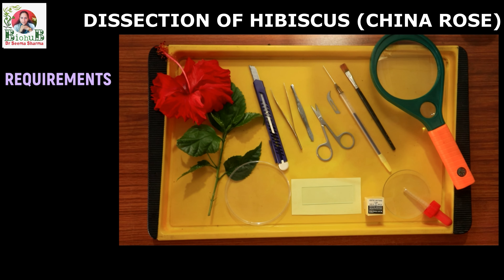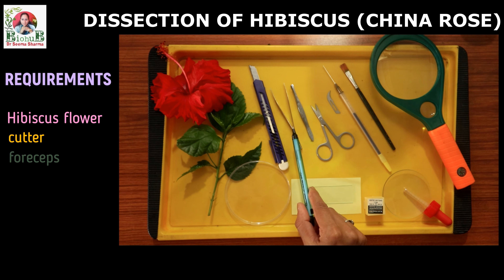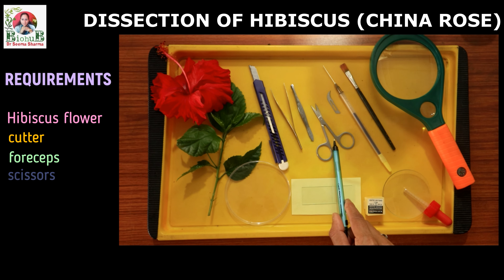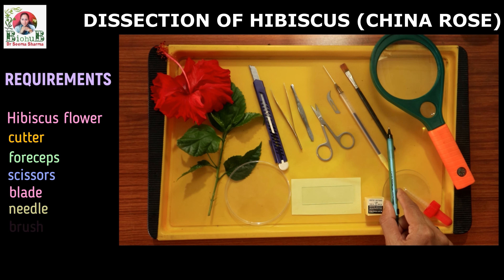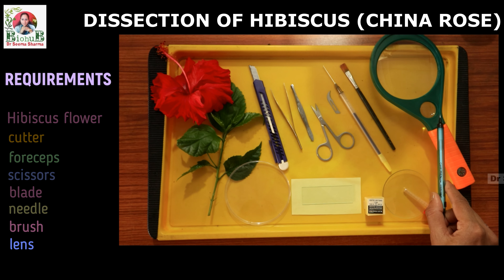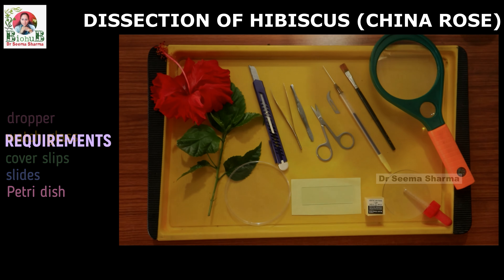Materials required: one freshly plucked flower, cutter, forceps, a pair of scissors, surgical blade, needle, brush, hand lens, dropper, watch glass, cover slip, slide, and petri dish.